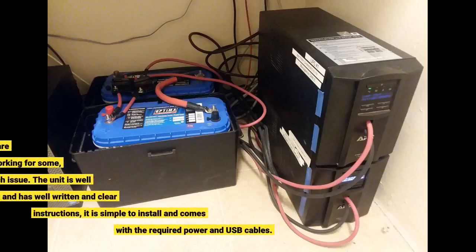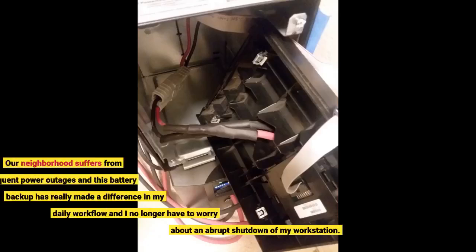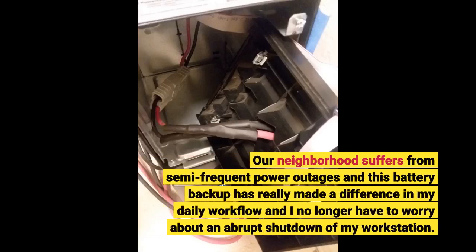I read a few reviews where the software for this power supply wasn't working for some; however, I had no such issue. The unit is well packaged and has well-written, clear instructions. It is simple to install and comes with the required power and USB cables. Our neighborhood suffers from semi-frequent power outages and this battery backup has really made a difference in my daily workflow.